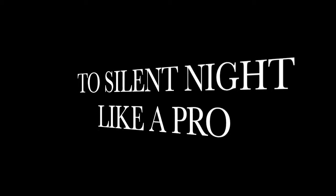Welcome to a Modern Media guide on how to Silent Night like a pro. Step 1: Dress correctly.